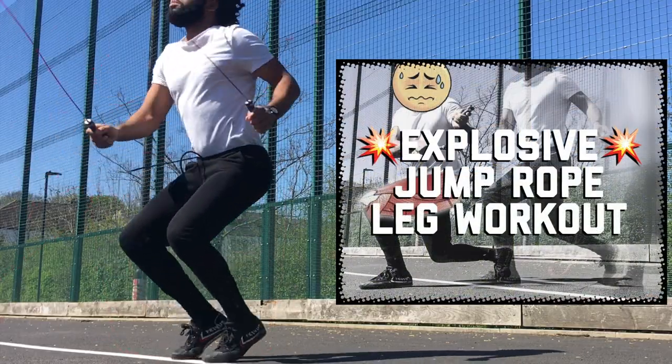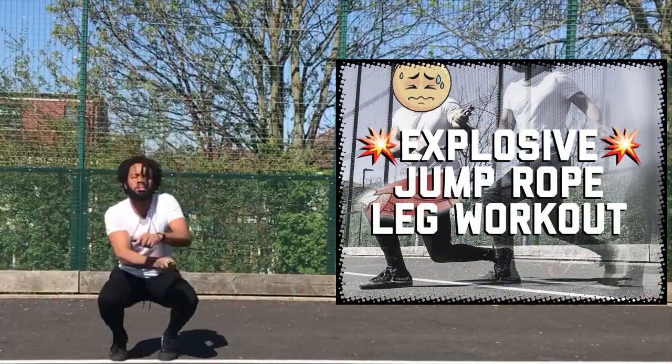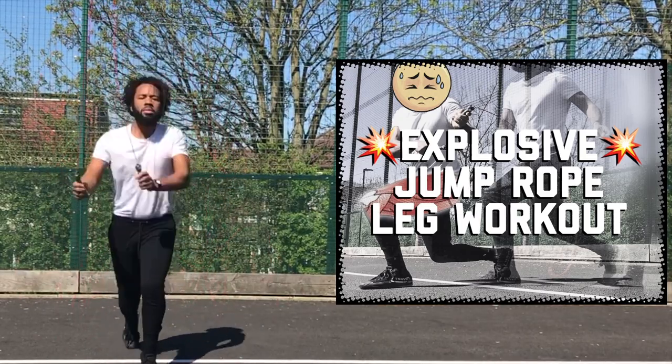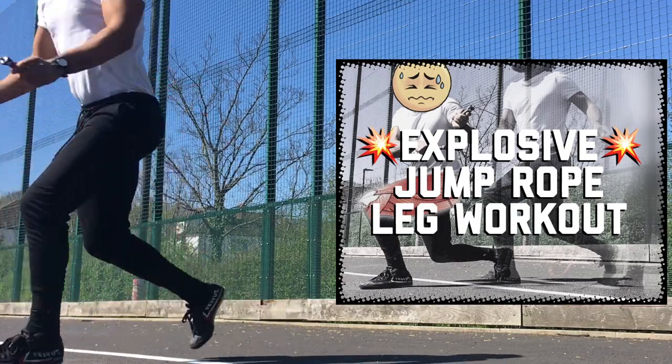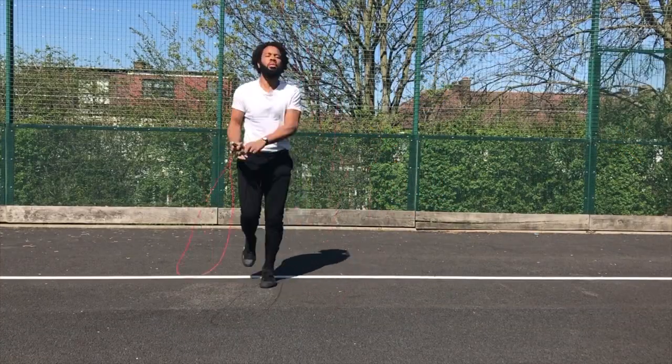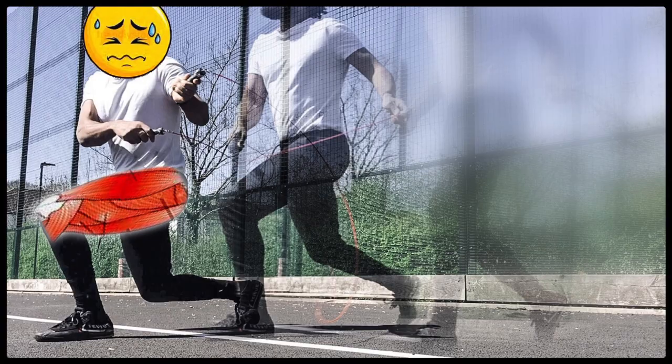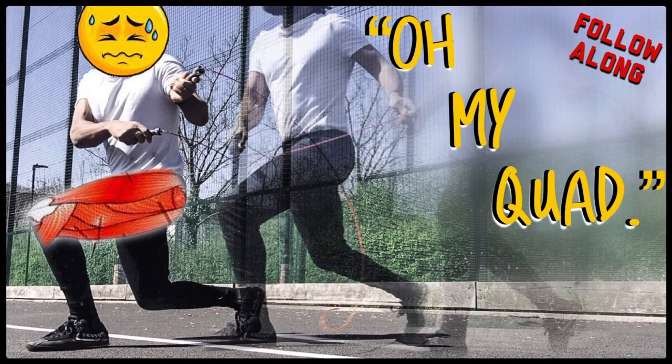Let's get started. What's up guys and girls, this is Glen here once again with another Rope Rage video. Today we've got another jump rope workout, it's a follow-along workout and we're looking at the upper leg, mainly the quads — we're trying to build a powerful quad.